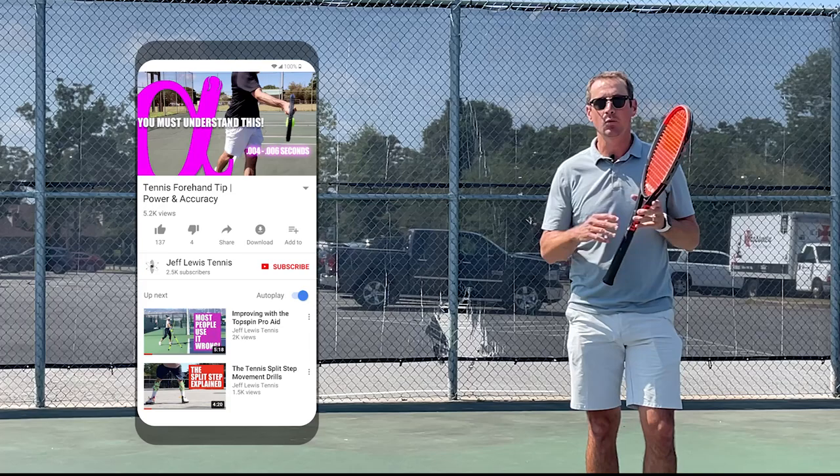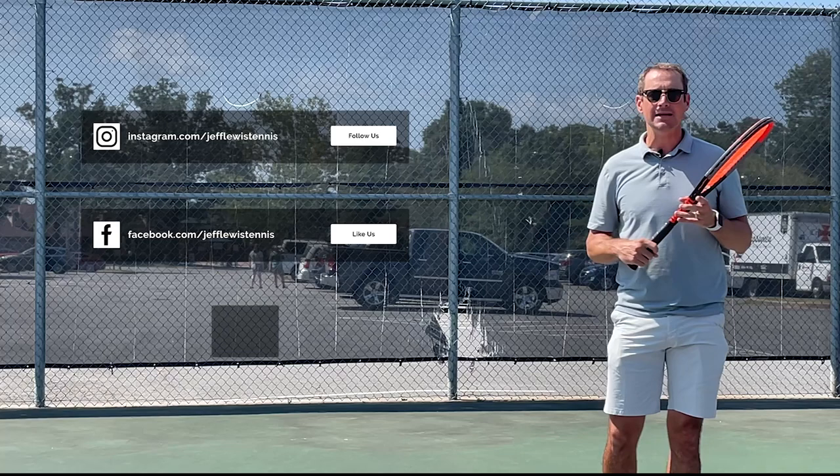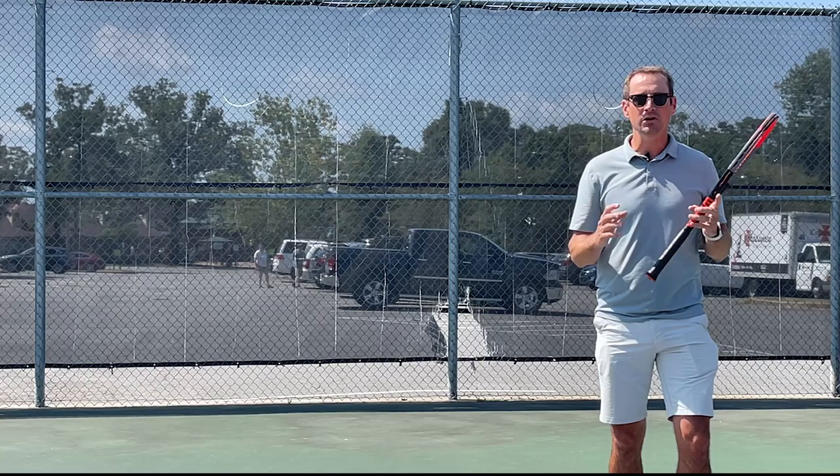What is up tennis enthusiasts! Today's video: ATP Tour tennis player Jack Sock forehand analysis. We're going to take a look at the huge forehand from Jack Sock — some things he does that are unique, and some things that, despite how unique his forehand is, he still has to obey the laws of physics. He does things very similar to every other player on tour. So let's take a look.